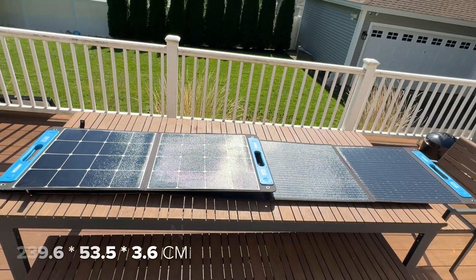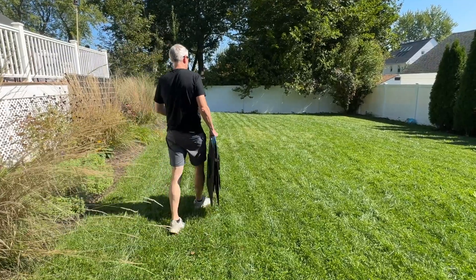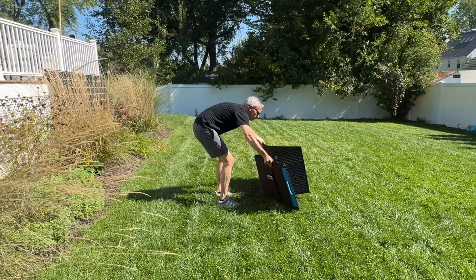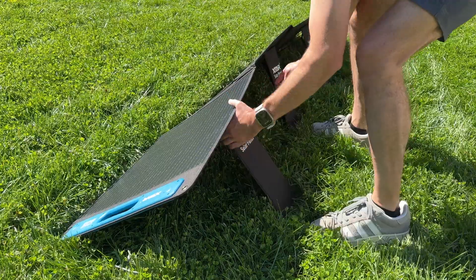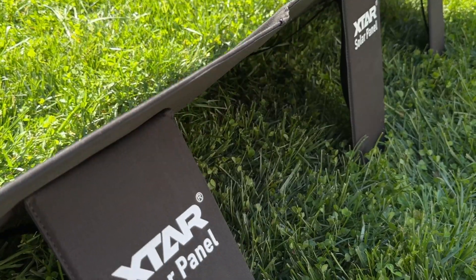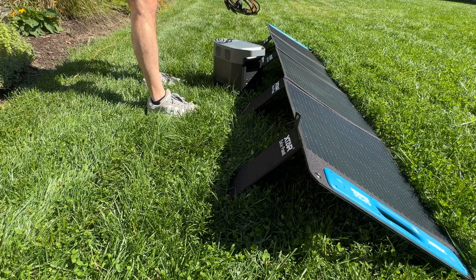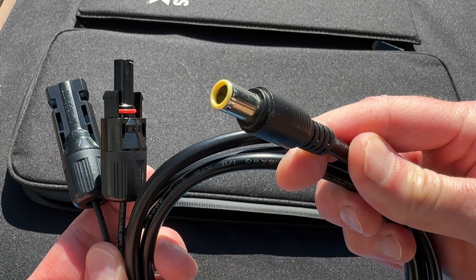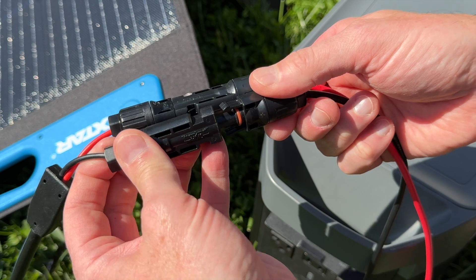Overall the SP150 has a pretty standard four-panel design, but the four kickstands do a good job keeping the panels flat and rigid. I'm glad they switched to standard MC4 connectors on this panel, and it's nice they include MC4 to 8mm and 5.5x2.5mm adapters in the box, so you can plug this directly into popular power stations like Bluetti and Goal Zero.